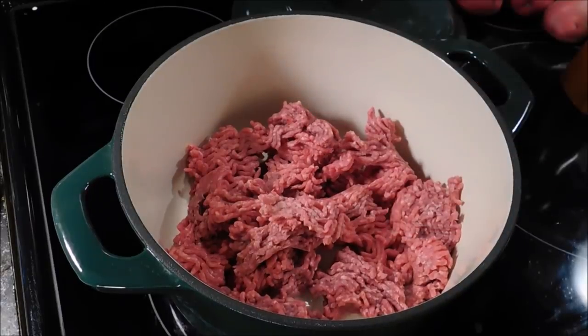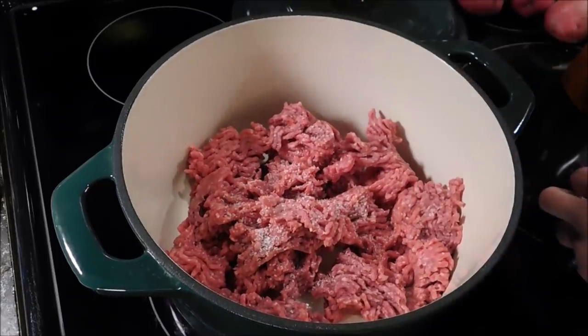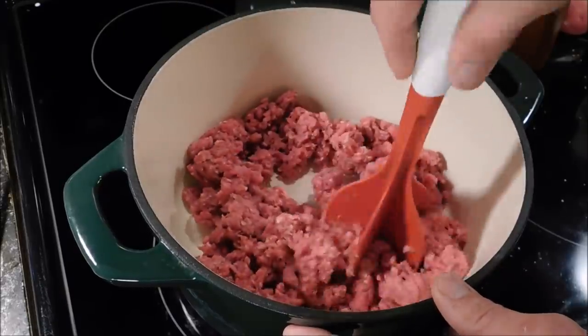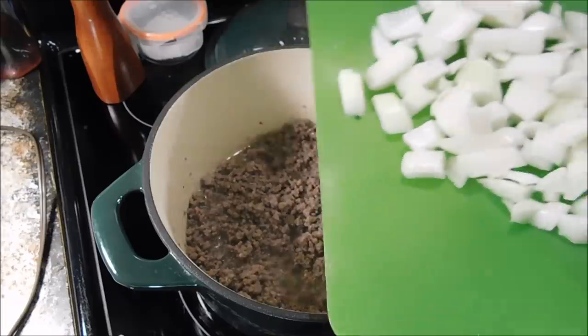One and a half pounds of ground beef — this is an 85-15 that I'm using today. We're going to start out pretty much like we do every time we cook ground beef. We're adding salt and good old cracked black pepper, and we're just going to mix it up with our meat chopper and start browning it.